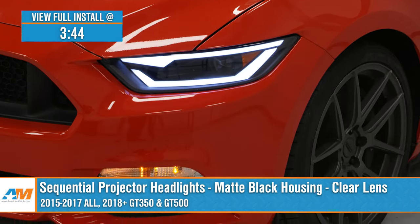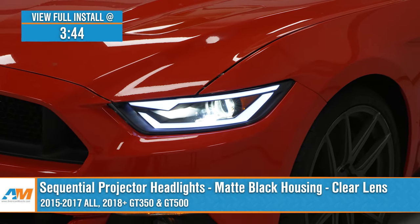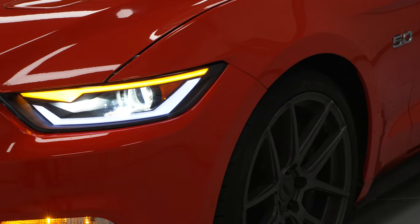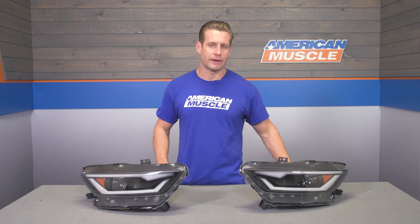These particular lights are gonna offer the matte black housing topped off with a crystal clear lens and some very unique lighting. You should be checking out these options for your S550 if you are looking to go in a completely different direction from the factory lights, add some unique accent lights with the bonus sequential turn signals, and basically totally change up the front end in the process.